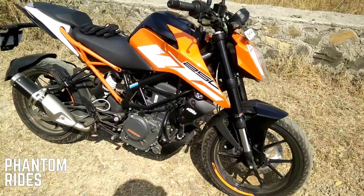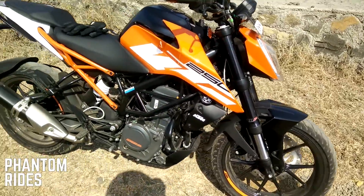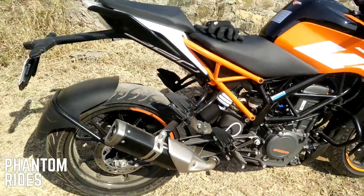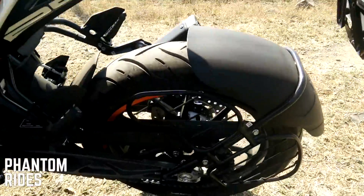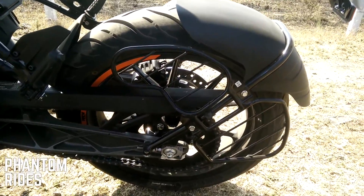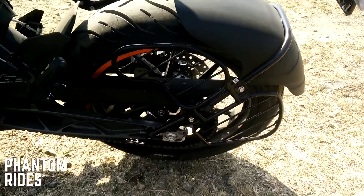This is all stock obviously — as you can see the rear mud guard, and we get the sari guard, which is now a standard feature for Indian two-wheelers.